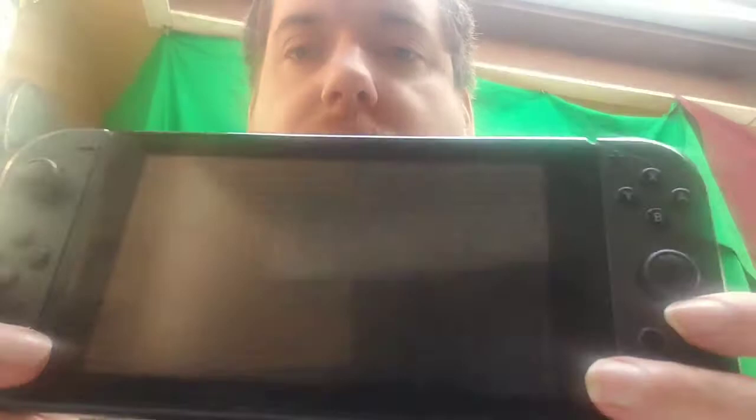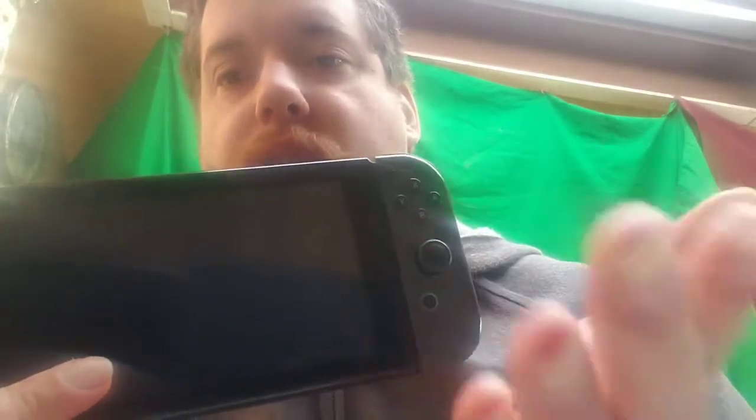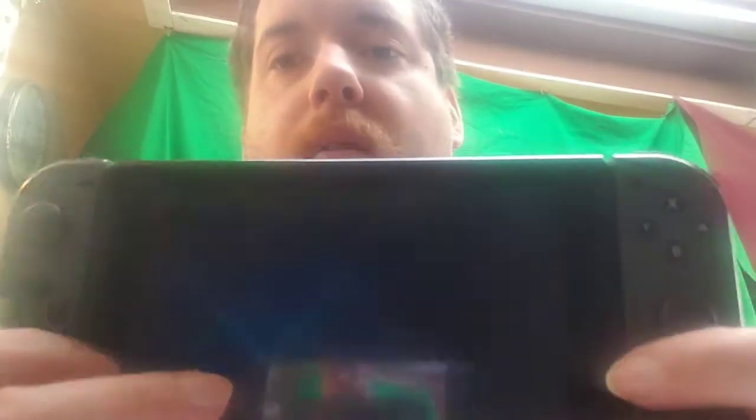Hey guys, what's going on? Welcome back to another video. Today we're going to be showing you guys how to record your Switch, or whatever other console you have, by using a miniature tripod. This is particularly for the Switch because I have a miniature tripod right now that my phone is on. We'll be right there in the next part of the video.